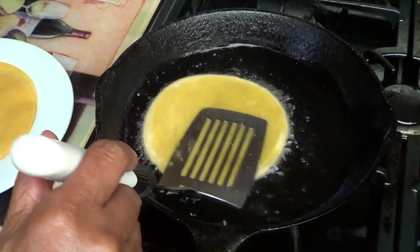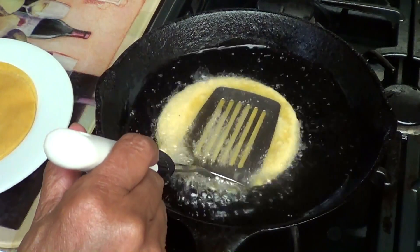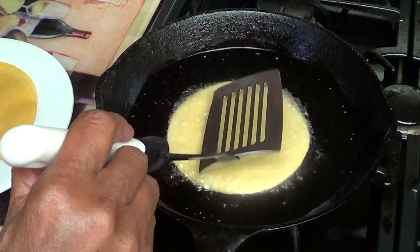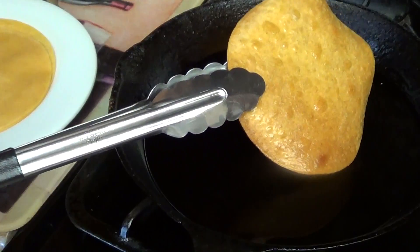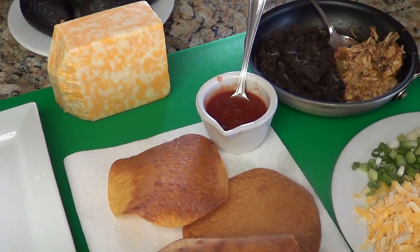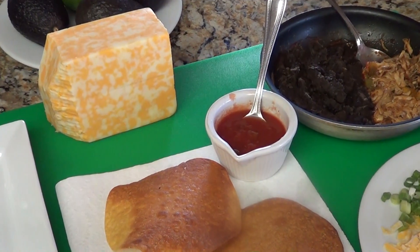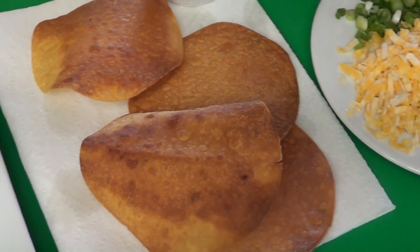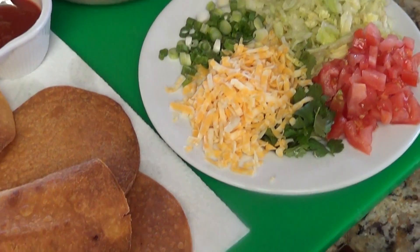I added my black beans and roasted chicken to the warmed salsa. I added canola oil to the bottom of my cast iron skillet for frying my tortilla shells. I had four tortilla shells left over from the other day when I made roasted chicken tacos, so I will fry them up until they're golden brown, crispy, and delicious.